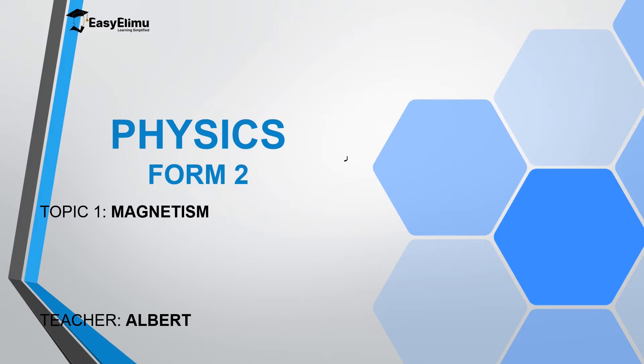Welcome to ECELEMU Learning Simplified. In the previous lesson we discussed how to magnetize a material using the electric method. If you have a magnetic material and place it inside a solenoid carrying direct current, the material acquires magnetism. The polarity of the formed magnet can be determined using Fleming's right-hand grip rule for solenoid current, or the corkscrew rule.